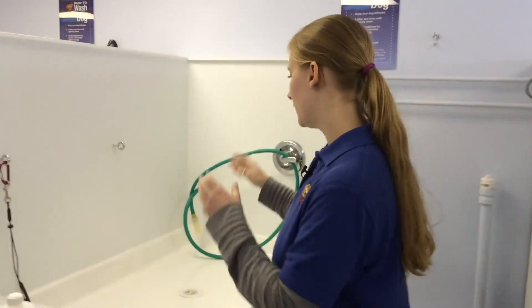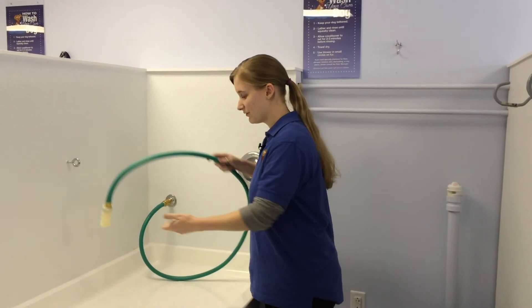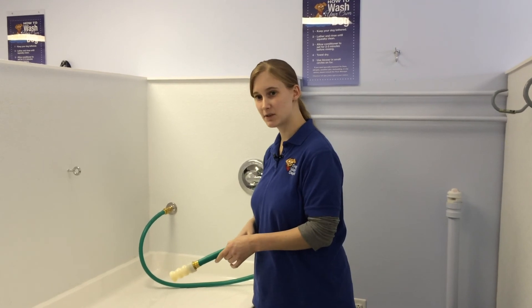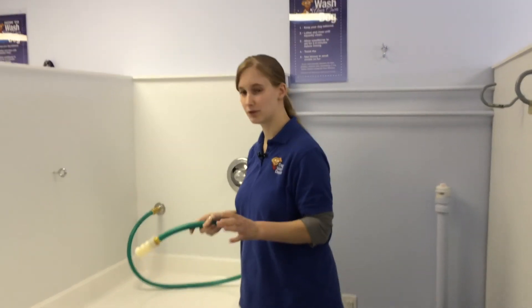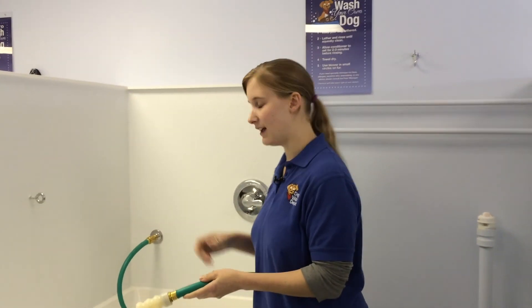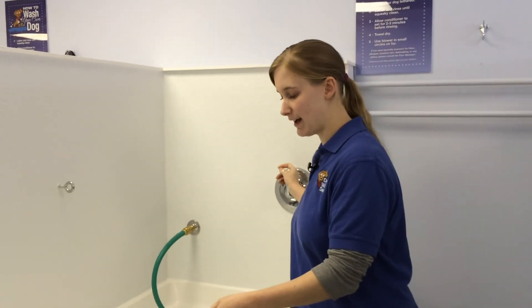So bring your dog in, put him up here. This is our hose. The water is set at 90 degrees, which is less than a human temperature bathtub but it's great for dogs — you don't have to worry about that. It's set to one water pressure so that as you're washing you don't have to worry about it.